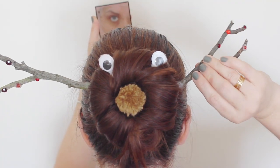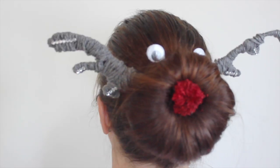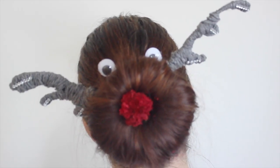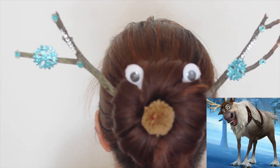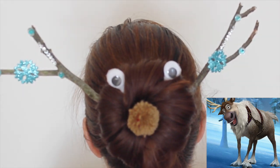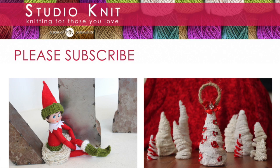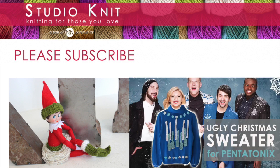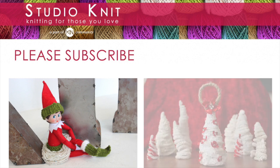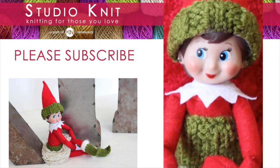Now let's make some reindeer hairstyles. Too cute! You have just learned how to make a holiday hairstyle resembling our favorite reindeers, Rudolph and Sven. I hope you are inspired to give this fun DIY project a try. Thank you so much for watching Studio Knit. Please subscribe for more holiday craft projects with pom poms. Check out my Elf on the Shelf Fashion collection, and see how I designed an ugly Christmas sweater for Pentatonix. Happy Holidays and Happy Knitting! Bye!